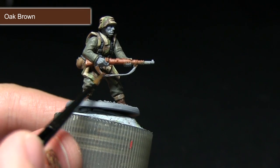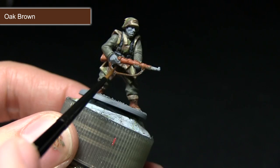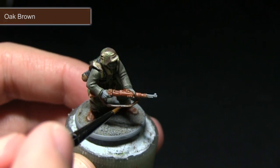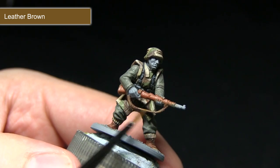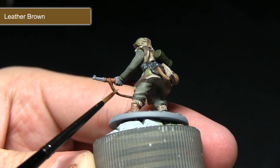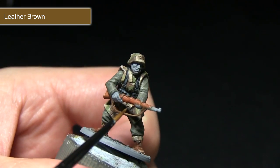The next task is to tackle the rifle strap and also the chin strap on the helmet. For this we want to achieve a dark leather effect, so I'll be using Oak Brown. With the base coat of Oak Brown completed, the next step is to apply a highlight of Leather Brown just along the edges of the straps. Pay particular attention when applying this to the chin strap, as you don't want to overspill onto the other areas of the miniature.